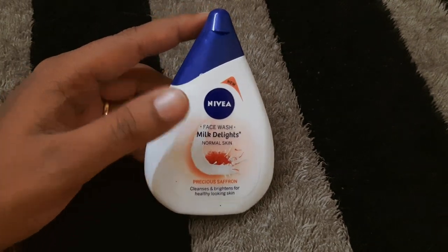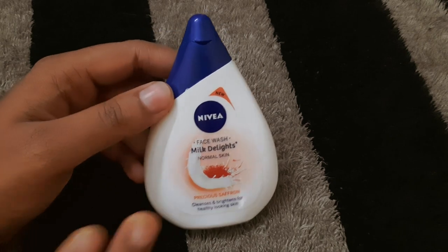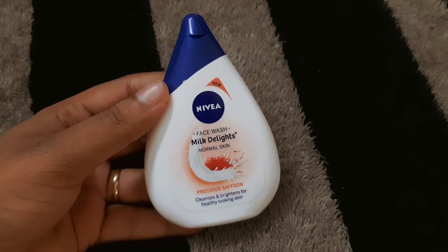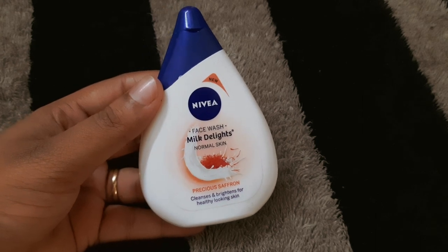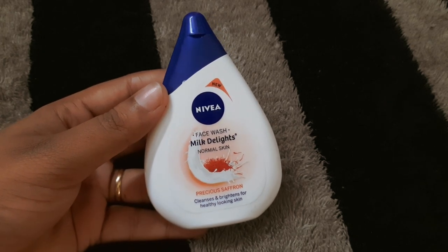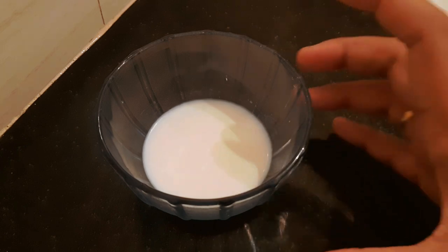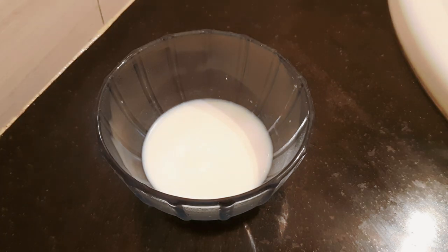The main part of my skincare is face wash. I am going to use Nivea products. This is for my normal skin — I will mention the normal skin in the face wash. This product contains Saffron and there are all different skin types available. You can check the links in the description.